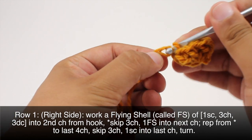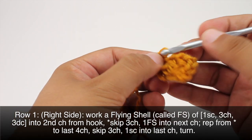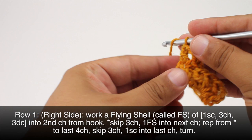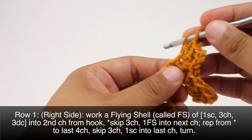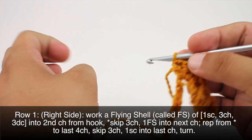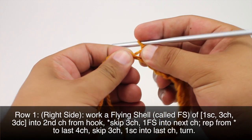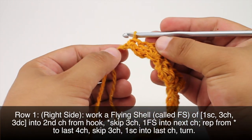We're going to do a single crochet into the next stitch here, then we'll chain three and do our double crochets. We're going to repeat this sequence all the way until we reach the last four chains in our row. When we finish our last repeat and get to the last four chains, we're just going to do a single crochet into the last chain stitch and then turn our work.